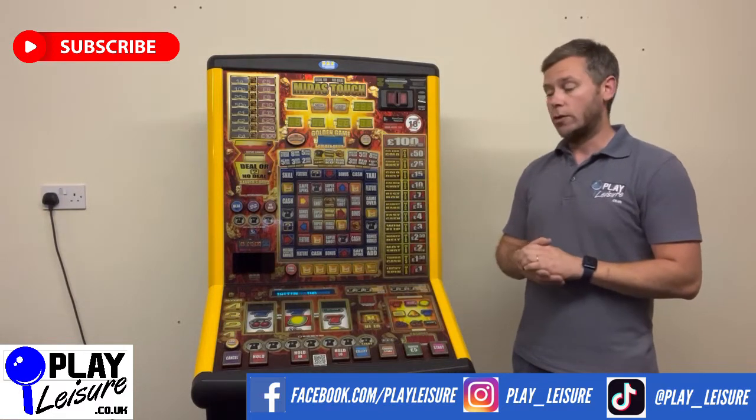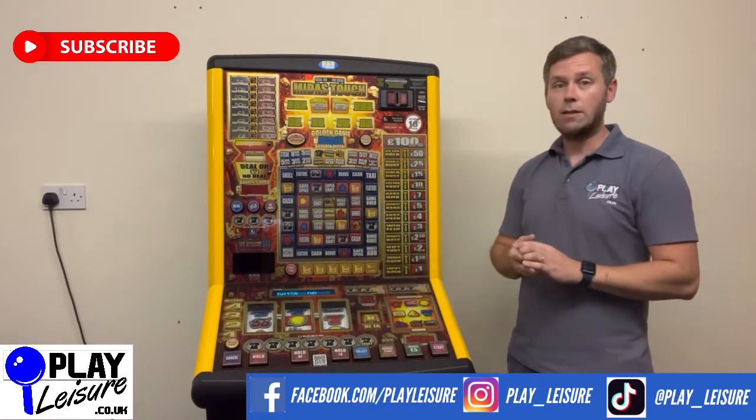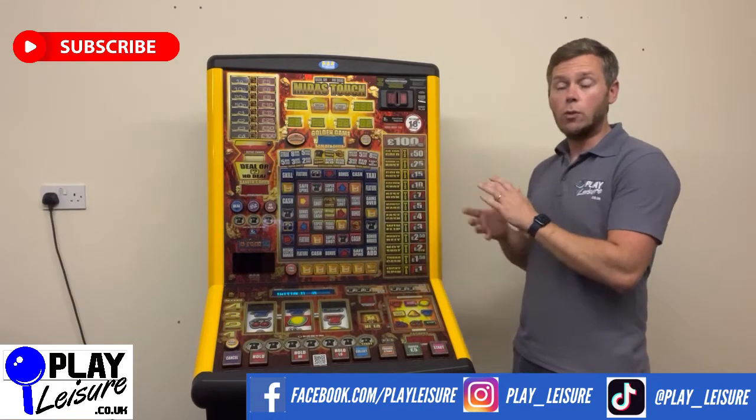When the machine turns on it will come up asking if you want to read meters. We're going to press cancel, then hit start, and then we are into what's called demo mode.